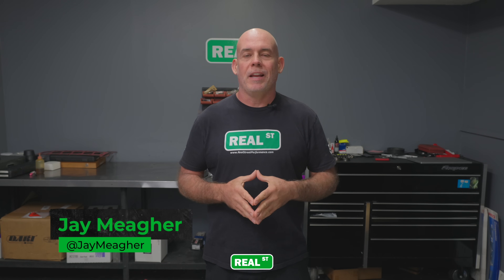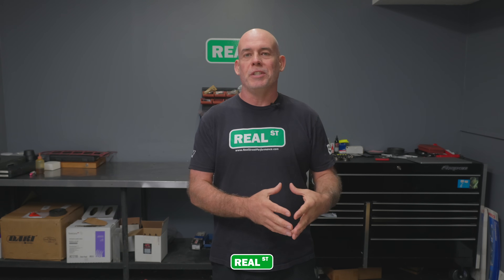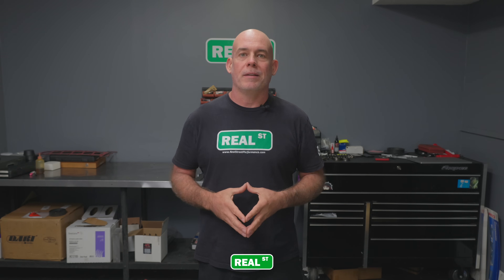Hi, I'm Jay from Real Street Performance. Today I'm excited to give you a comparison between the iconic Toyota 2JZ engine and the relative newcomer to the block in the MK5 BMW B58 power plant.